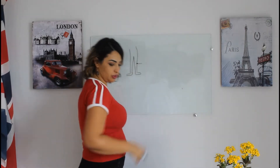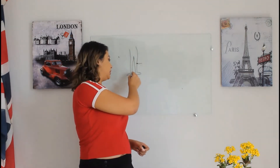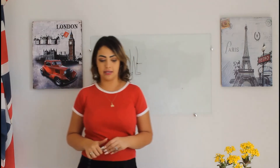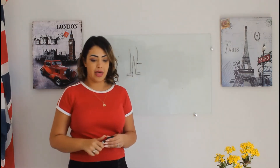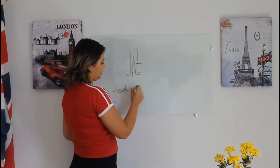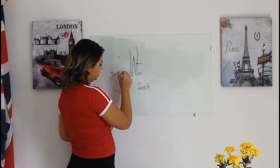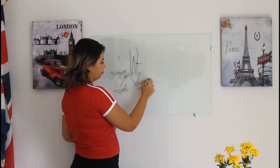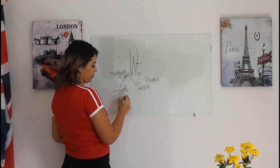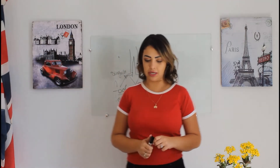Then we have our leg in general, our leg or legs. Shin — the front part of it. Calf — on the back part of it. Ankle — right here between your leg and your toe, similar to heel as well, right here at the bottom. And then we have our foot and our toe. One foot — singular — and two feet — plural. An ankle is the joint between your leg and your foot.